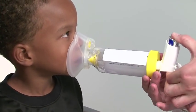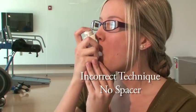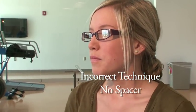It's very important to use your inhaler the correct way to make sure the medicine gets deposited in the lungs, where it works the best. Incorrect technique can leave some of the particles from the medicine on your tongue or throat, where it won't help at all.